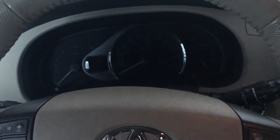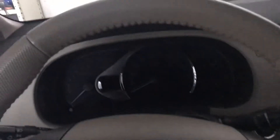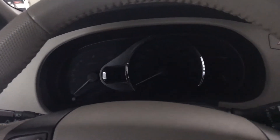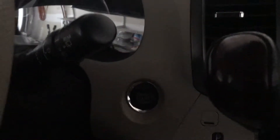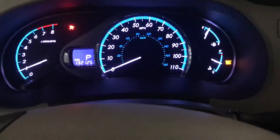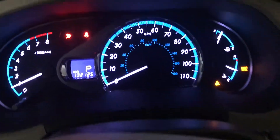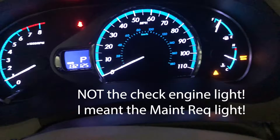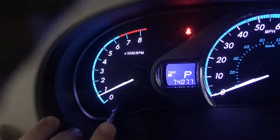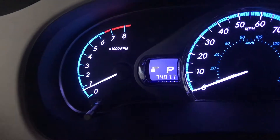Today we're going to talk about how to turn off or reset the maintenance light on a 2011 Toyota Sienna with the push-button start. To start, hit the crank button — you can see the check engine light there — and set your odometer to where it says Trip A.